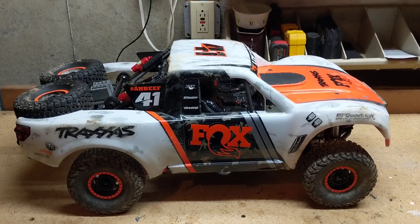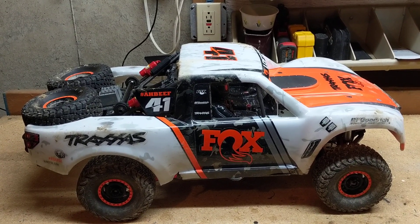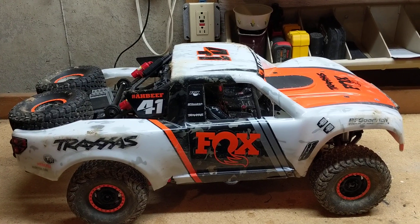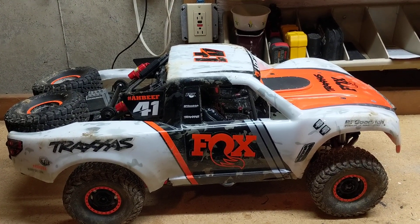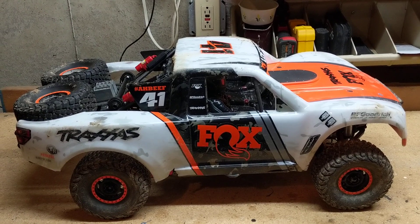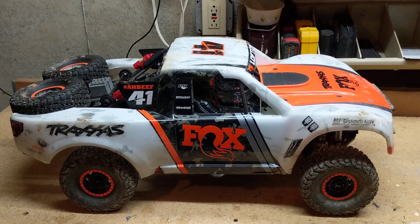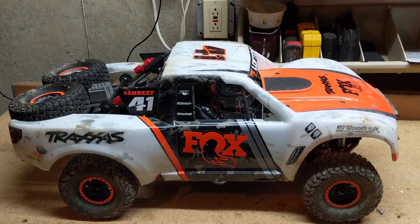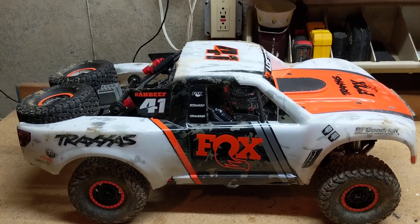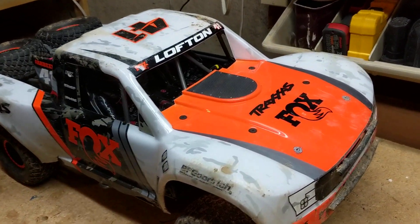Hey guys, welcome back. I got another truck up on the bench today for a review — I've had this one for a while. We got the Traxxas UDR. But before we get going, I want to do a shout-out to someone special. I got a fan out there named Billy, and he loves watching my channel and is all into mechanical things and how things work. Billy, thank you for watching, buddy — this one's for you.